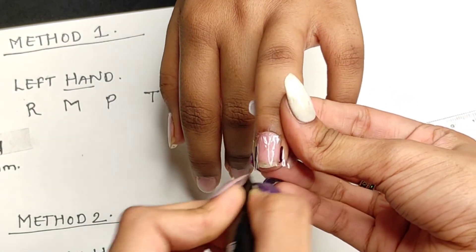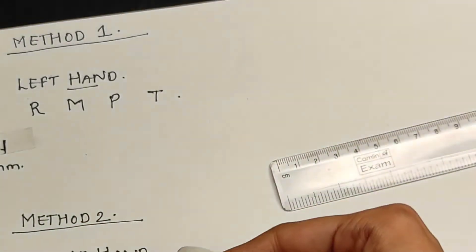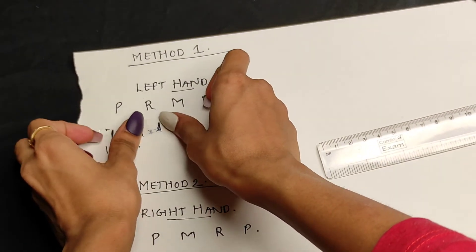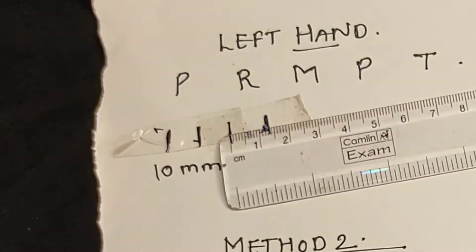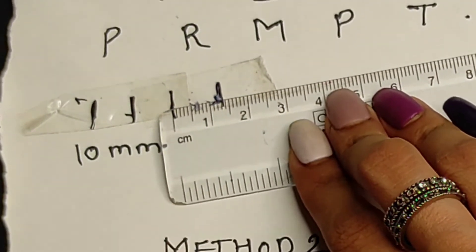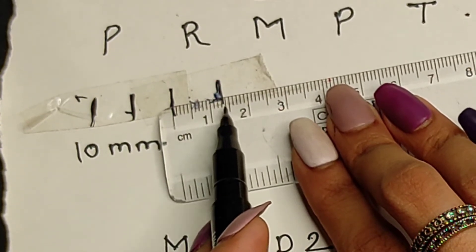With this method you can measure the size of your nail bed for all fingers. If the measurement falls between two sizes — for example 1.5 — you should round up and consider it as 2, not 1. Note it down accordingly. You can measure both hands using this method. This was the easiest method.